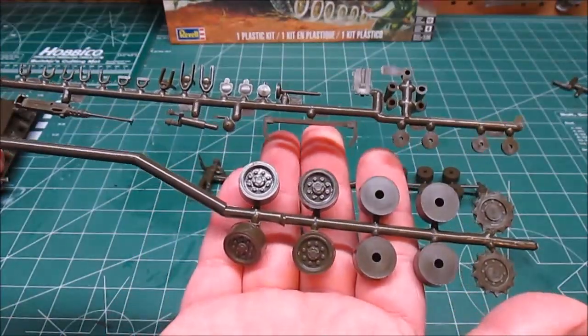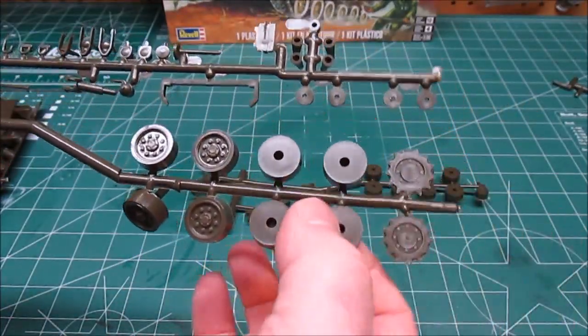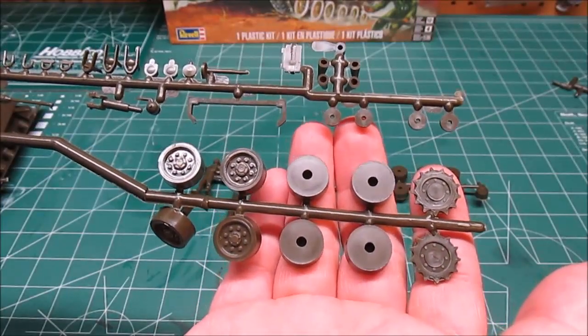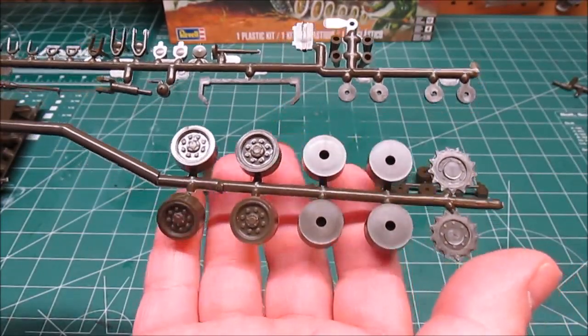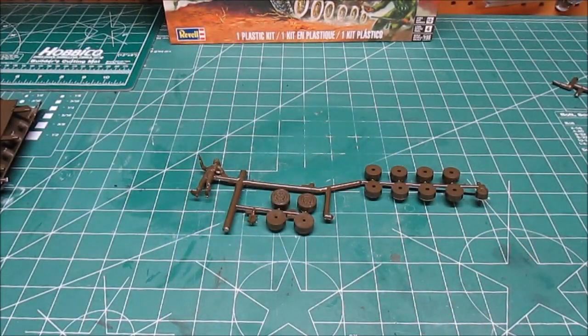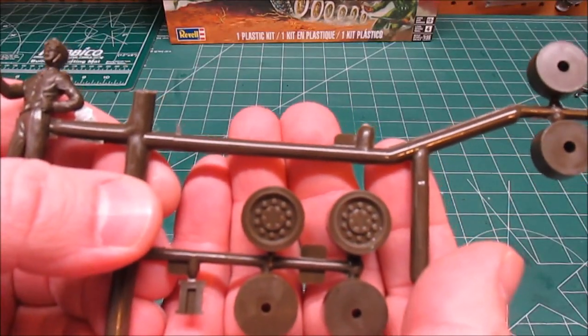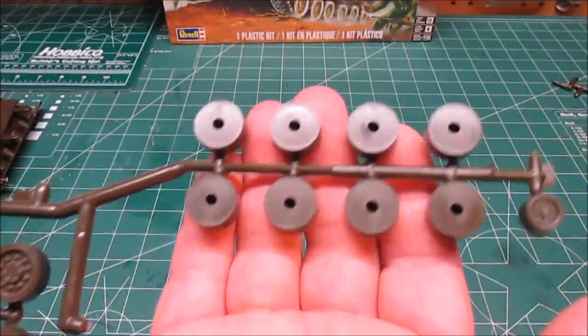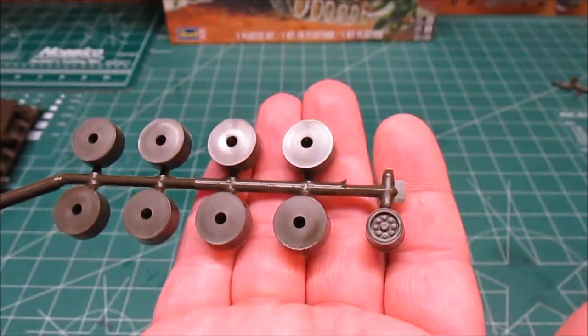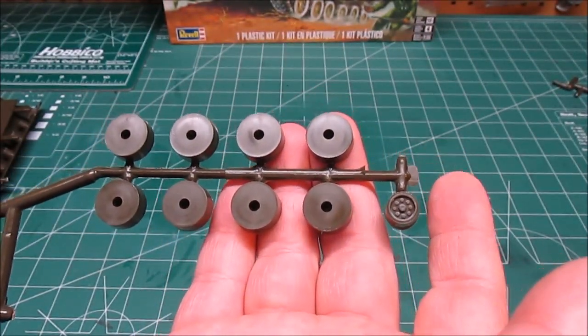We've got our road wheels with the tires attached and our drive sprockets. These wheels are on the inside — the side you cannot see — so they did not detail them. But the road wheels that you can see are fairly detailed, and will come out nice once they're painted and given a wash. You can see the other side of those wheels and the idler. The other idler has fallen off but that's okay, I still have it — it didn't run away.